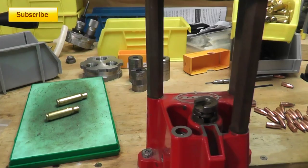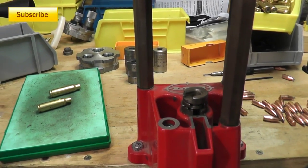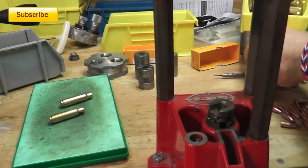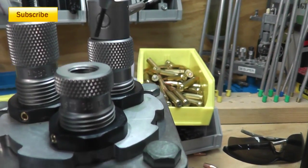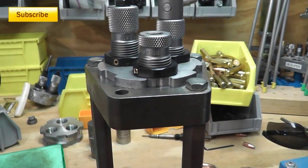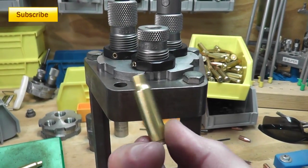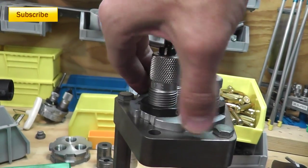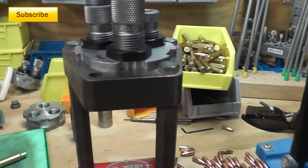Now you might be asking: once I pull the bullet, what am I going to do with the brass case and how do I fix the neck problem? I'm going to take the powder and pour it into another brass that I've already resized. But before I do that, I'm going to remove the depriming pin from the resizing die — for the RCBS dies I'm using it just unscrews. That way I can resize the brass without knocking out the good primer that's already in there. Then I put the powder in from the pulled round and keep going. Once done, I turn the turret over to the bullet seater and reseat the bullets — into a big pile of wasted time.